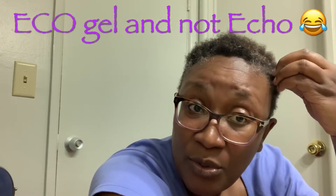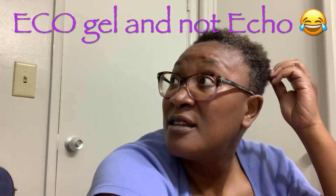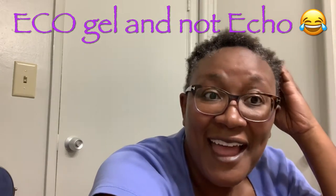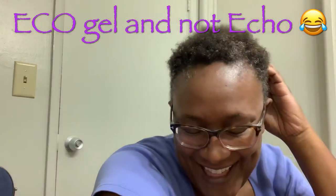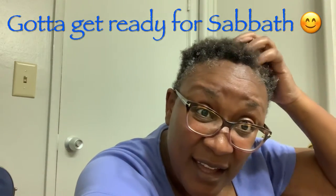I think I'm gonna try a new hair style — I'm not gonna two-strand twist it like I normally do since I cut my hair. I think I'm gonna do that eco gel thing where you just put gel in your hair. So that's the plan, we'll see what happens because it's Friday and Shabbat, so stay tuned.